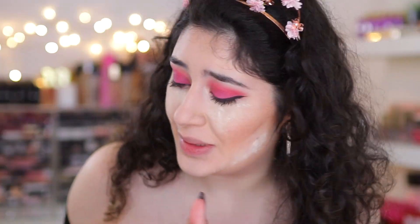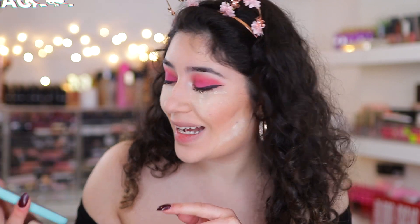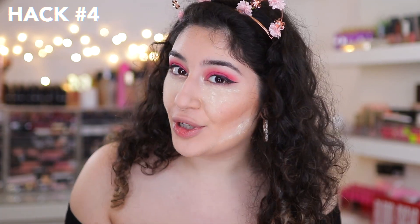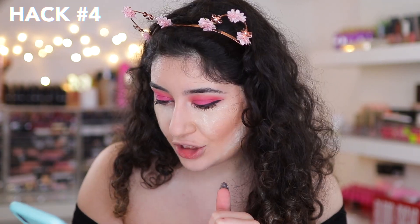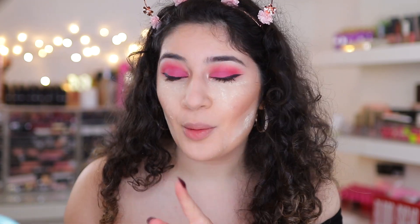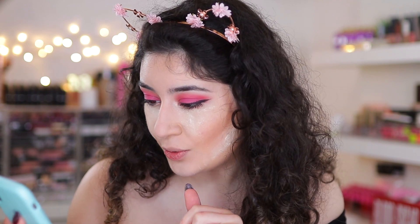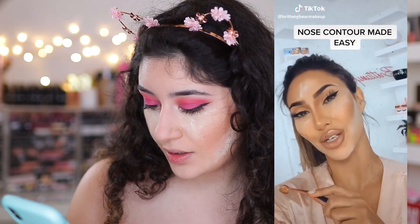Okay, so I'm back. As you can see, I have a lot going on on my face. I just finished off the rest of my makeup and now we're going into the next hack. This one is actually by Brittany Bear Makeup here on YouTube and she is nose contouring in a different way. I've seen this hack before but I've never tried it — let's watch together.